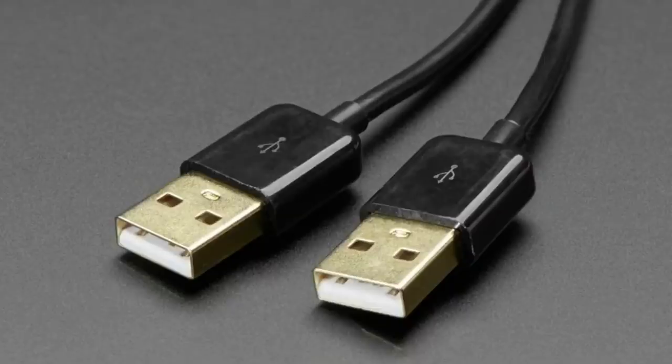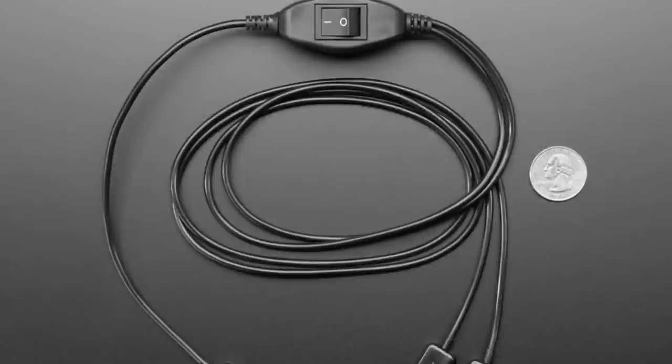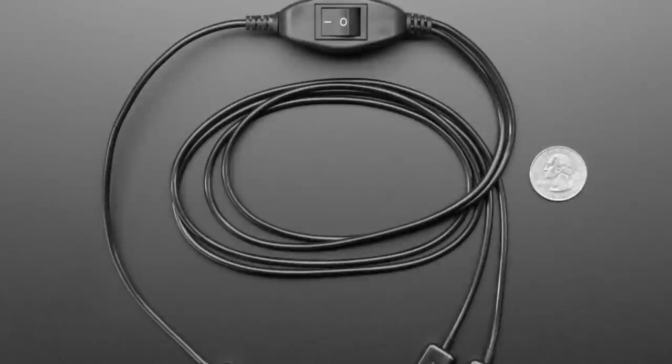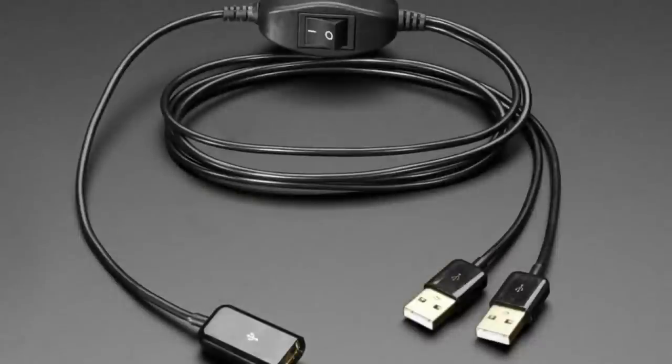First up, this is a weird but useful thing. You know how a KVM is a smart switch that lets you share one keyboard, mouse, and monitor with two computers? Well, imagine that but it's only a USB port and it's totally mechanical. It's got two USB-A plugs — each one can plug into a computer — and then you plug one peripheral device into that socket. The switch says 'on/off' or '1/0' but it really just switches between the two.